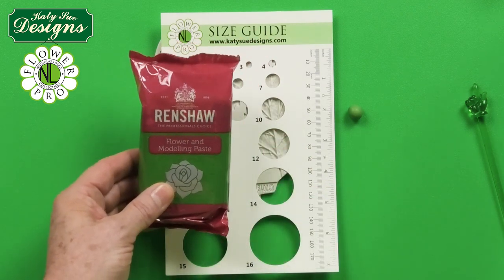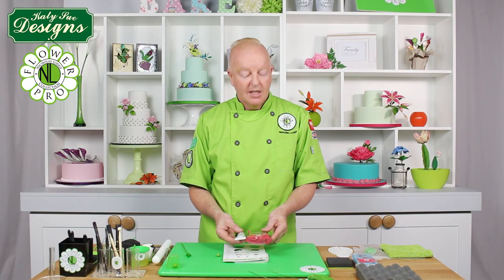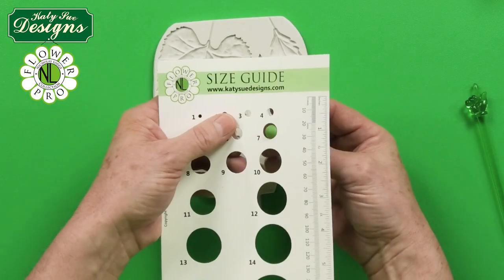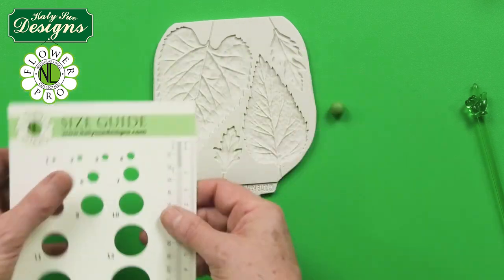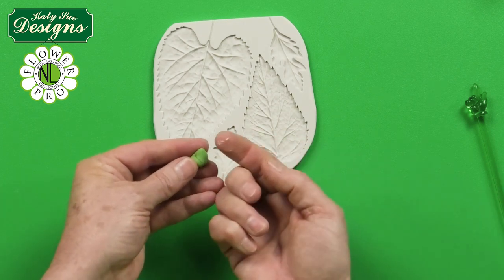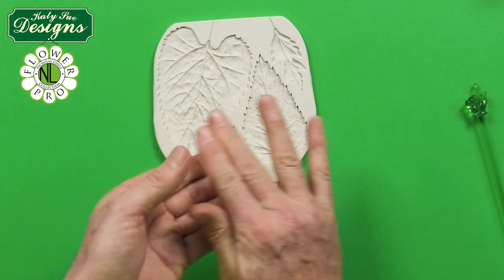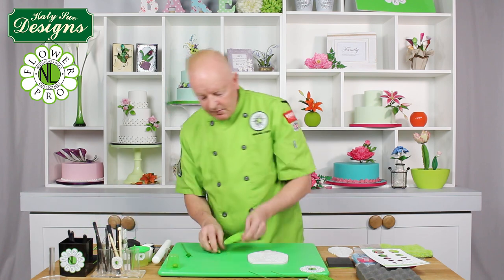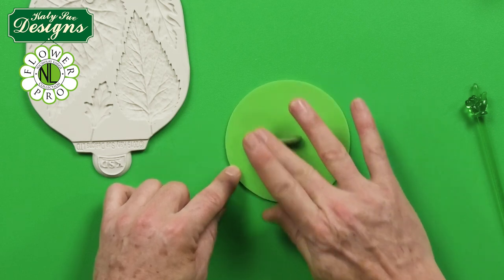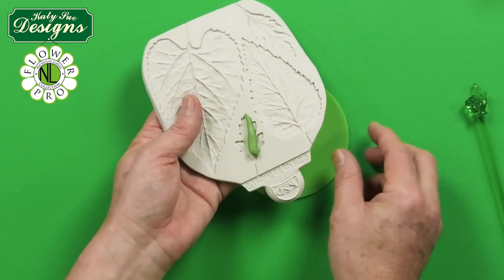You can also use a homemade paste and color it with a gooseberry or moss green color, but I'm using this pretty much straight out of the pack. For number seven small, just go through the hole on the size guide, then condition the paste with a little tiny bit of white vegetable fat. Roll it into a little sausage shape and then into a pointed end — like a little carrot shape — about the length of the mold.